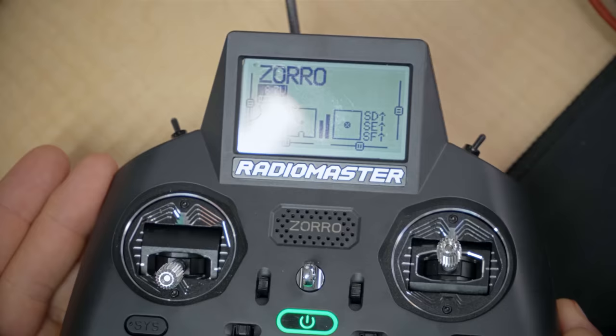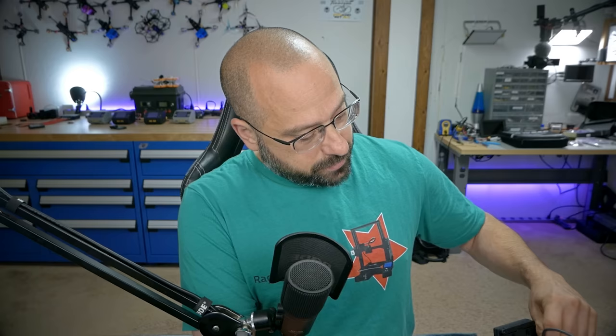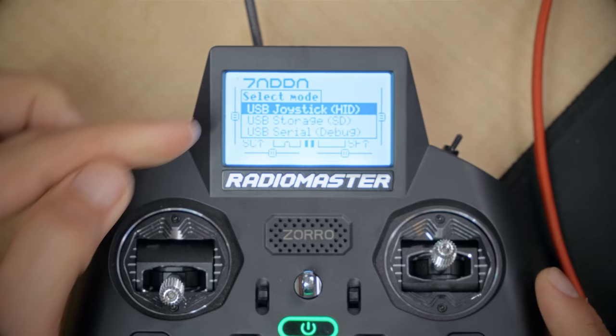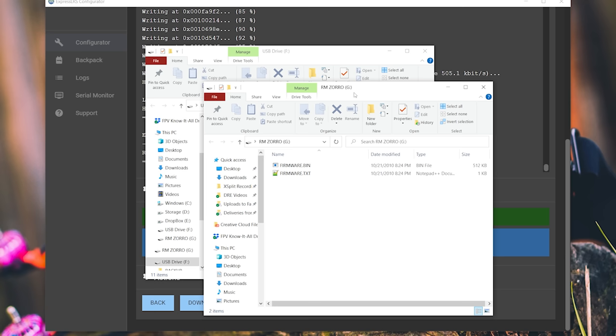Next we're going to download the ExpressLRS LUA script. A LUA script is a tiny little program that runs on your radio. Whenever you update ExpressLRS, it's a good idea to download the latest LUA script as well, because sometimes it will have changed. To do that, we're going to unplug USB to get out of debug mode and plug back in, this time selecting USB Storage SD from the pop-up. Two new windows will appear: one named RMZorro with firmware files — close that one, don't touch it. The other will be a USB drive.